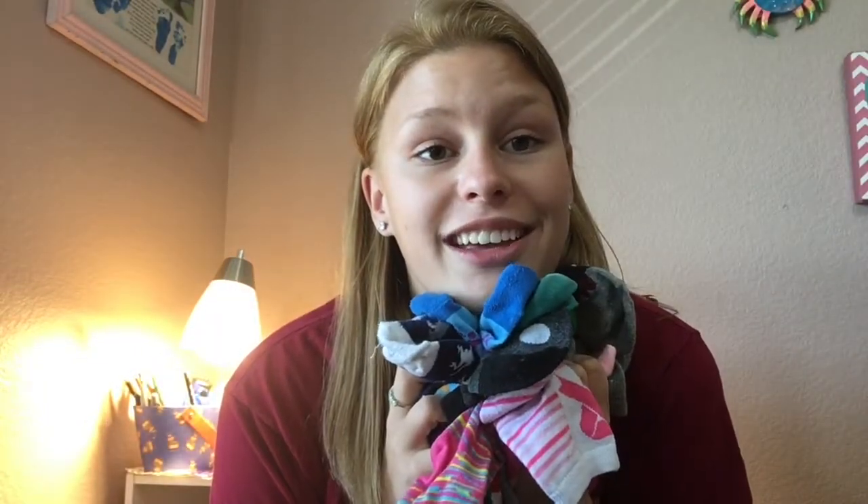Thank you guys so much for watching and have an amazing, blessed day. Please subscribe and share my videos. Comment if you have any suggestions. I'm a seamstress — I quilt, I love quilting. If you want a video on binding, I can do a video on binding. Anything you guys want, please let me know. I enjoy this so much — I adore sewing and I just want to share it with the world.